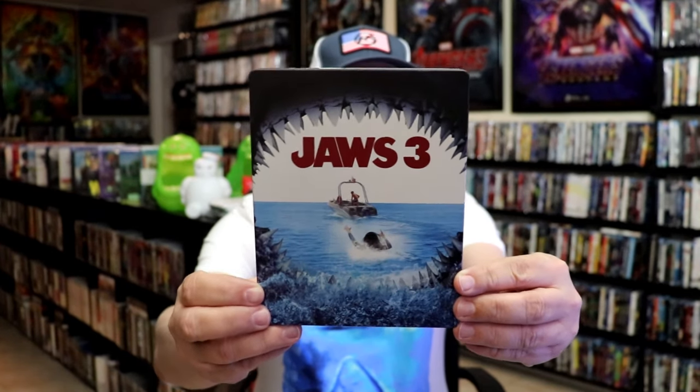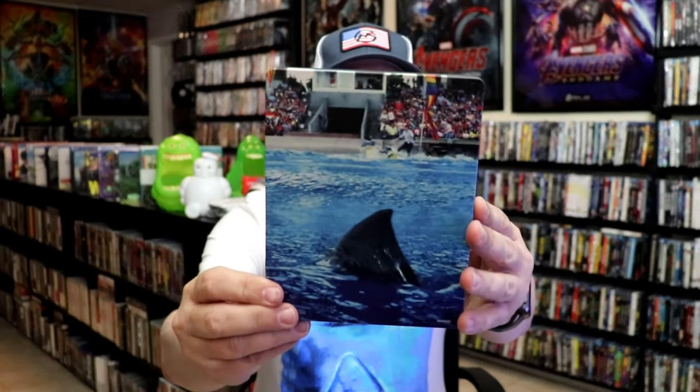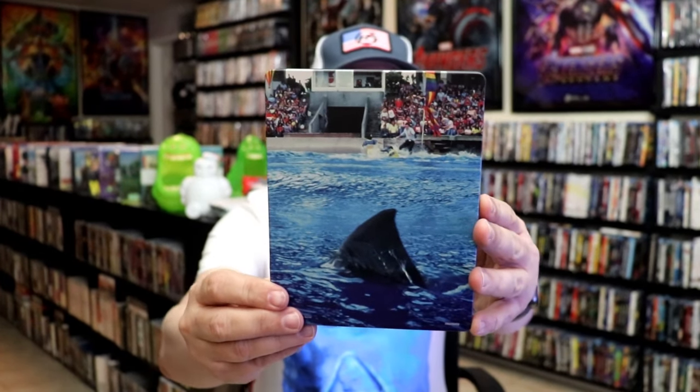Great looking image there. I love the artwork. And then we have this image on the back from SeaWorld. Great image.